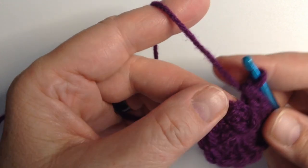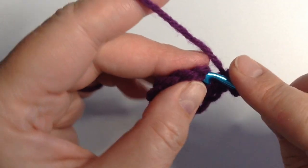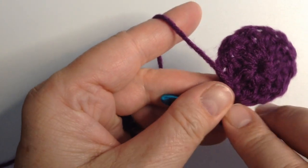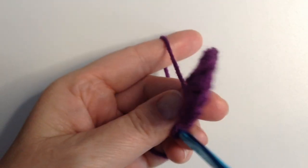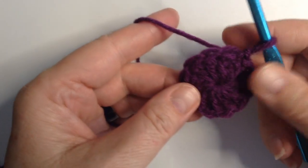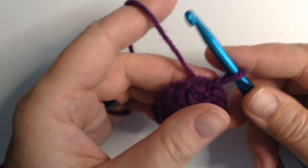Now you can see that's pushing right up against that chain. This is a good thing, because that tells us that if I do a slip stitch into the top of that chain and close the ring, it's going to lay flat. You see how that lays nice and flat there? That's what you're looking for — that nice flat circle. Because as you increase it, your choices will either change it or keep it flat, depending on how you go about it.